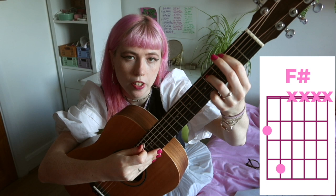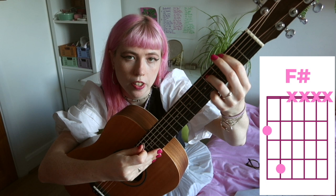We're going to start with the F sharp power chord: second fret on the sixth string, fourth fret on the fifth string. That's the F sharp.